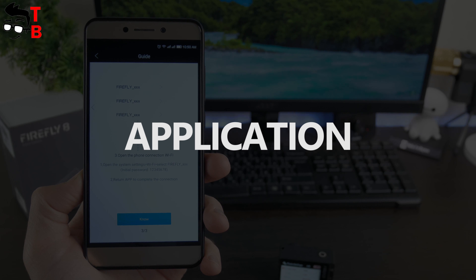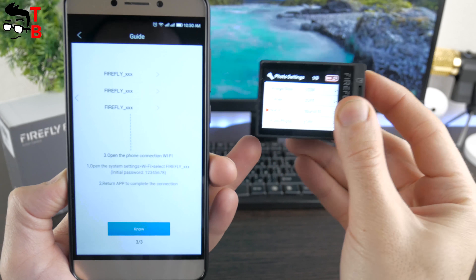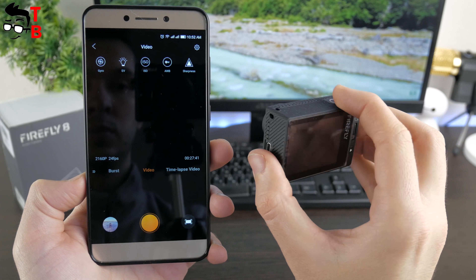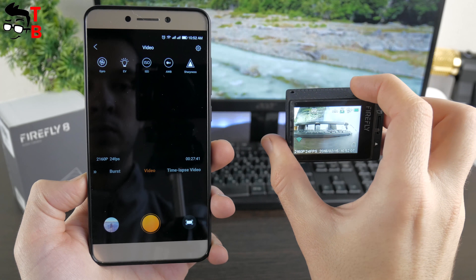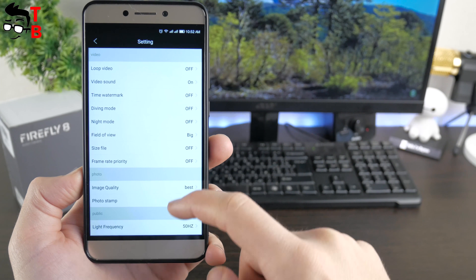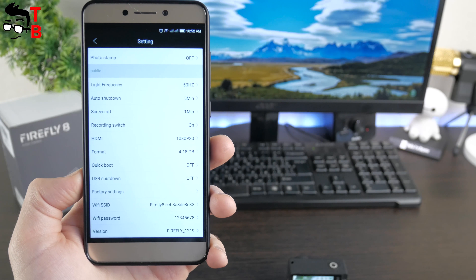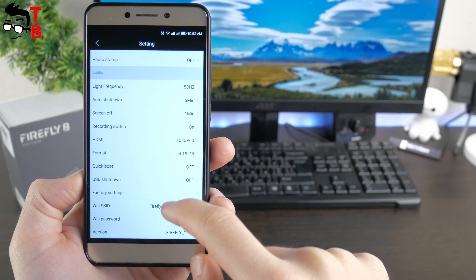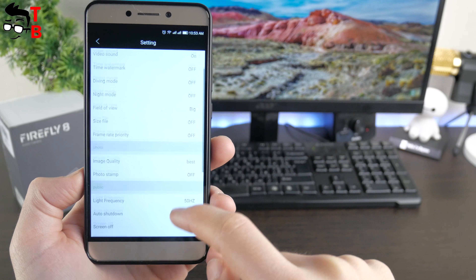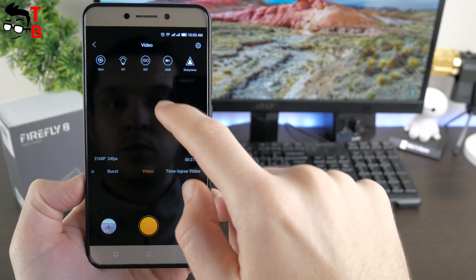Now I want to show you the companion application on a smartphone. It is very interesting because the app duplicates all functions from the camera settings menu, and there are a lot of them. It is more comfortable to use the app on a smartphone to configure the camera than navigating the settings menu on the small screen. The main screen allows you to change video and photo resolution, ISO, sharpness, and more. The settings menu has options such as loop video, video sound, time watermark, diving and night modes, and many others. The Hawkeye Firefly 8 is one of the most advanced action cameras I have ever seen.